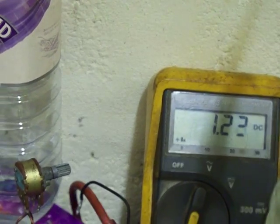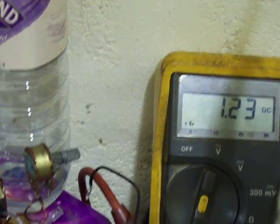It's running at 1.2 amps at 11.6 volts. It's churning away as you can see — sorry about the camera work.